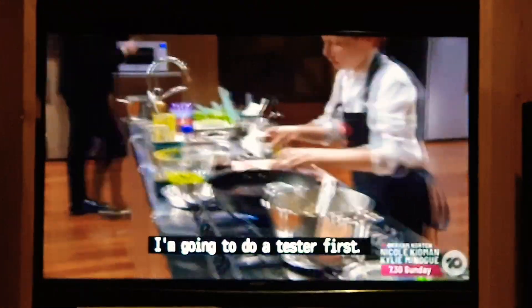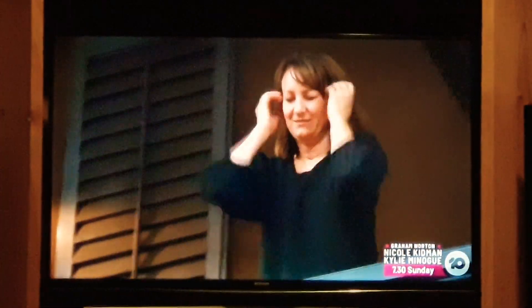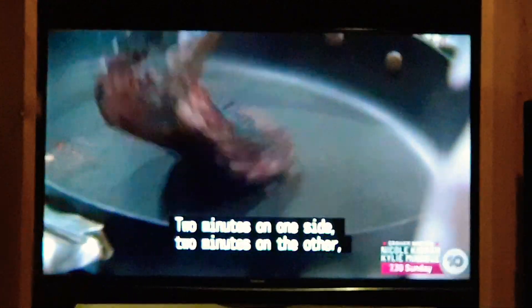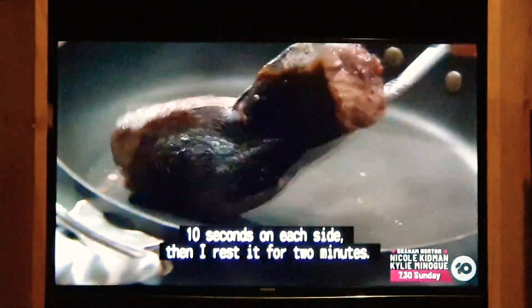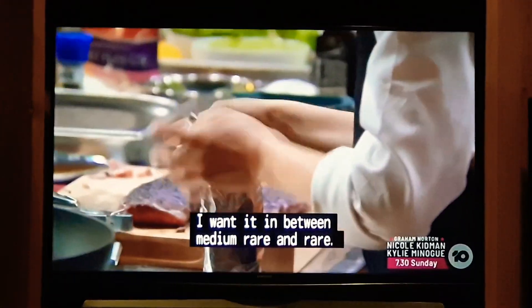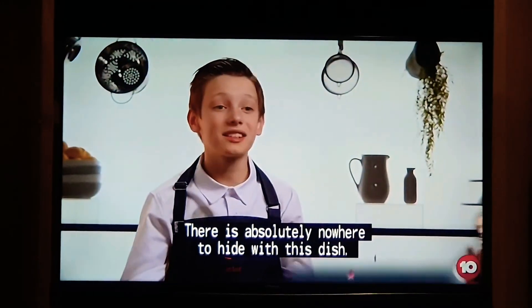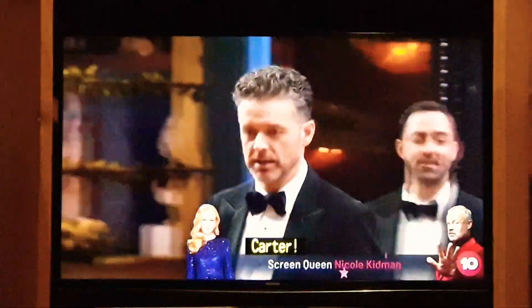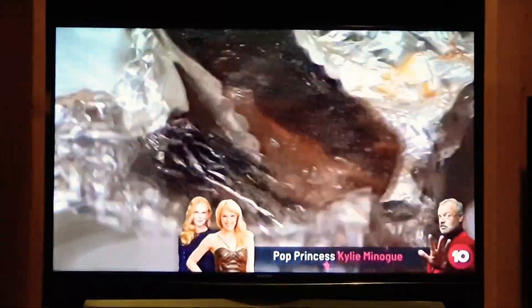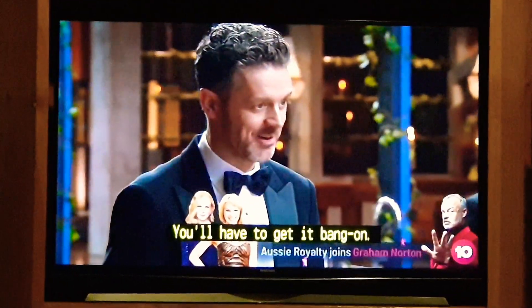I feel like the hardest part of this dish is making sure that my charcoal-crusted lamb is cooked absolutely perfectly. I'm going to do a tester first. Two minutes on one side, two minutes on the other. Ten seconds on each side, then I rest it for two minutes. I want it in between medium rare and rare. There is absolutely nowhere to hide with this dish. This is your tester, so there'll be no hiding — you'll have to get it bang on.